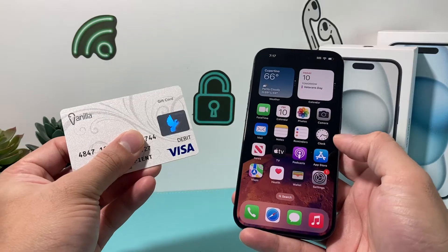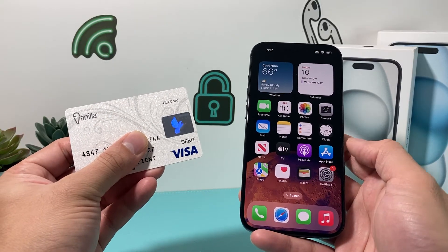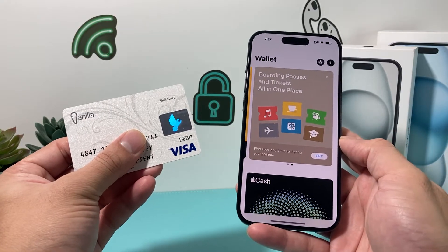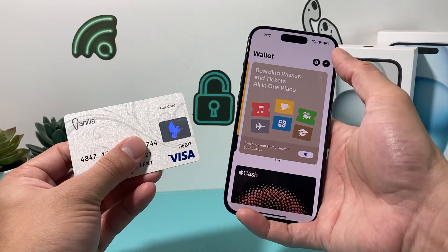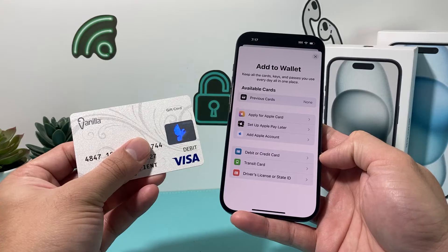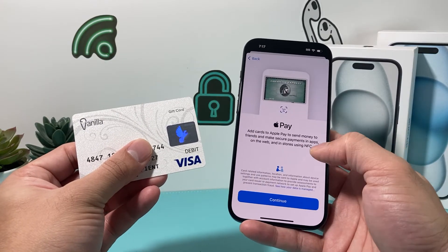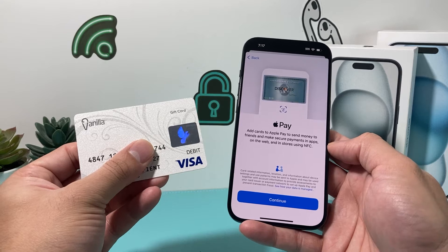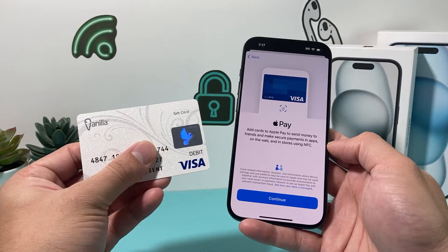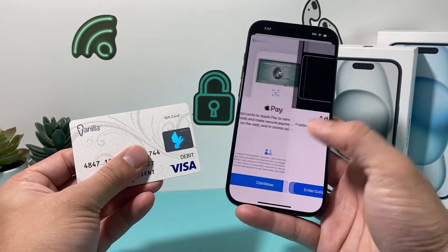Once you have that set up and you have the debit or credit card you'd like to add, simply locate the Wallet app, which is a default app on your iPhone. Once you open it, click on the plus icon at the top, and you'll see the option to add a debit or credit card. Click on that and it tells you about adding cards to Apple Pay so you can send money or make payments in-app, on the web, and in stores using an NFC reader. Simply hit Continue.